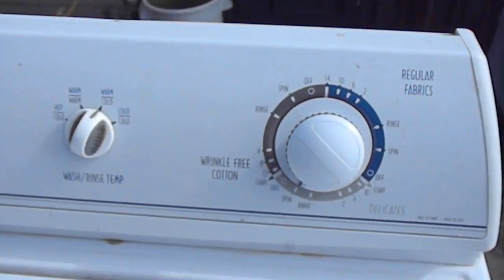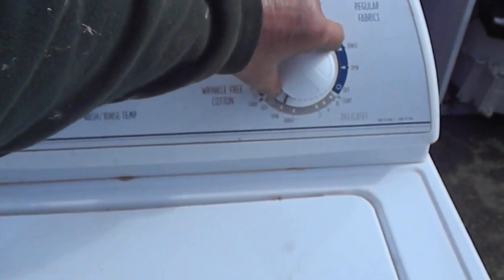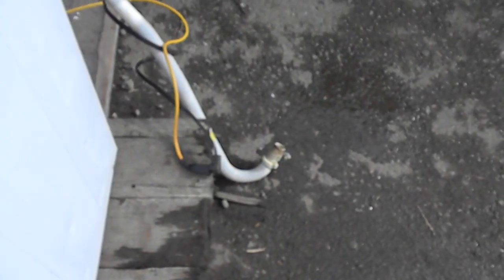Basically we're going to set it on a dry spin here. You can hear the motor running, and it seems to be pumping out the water. So that means the pump is working.